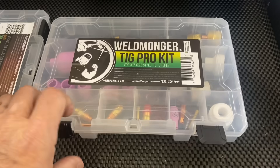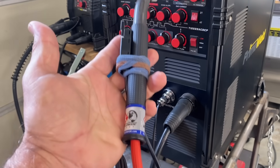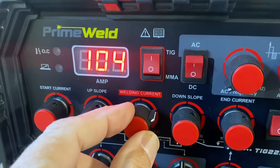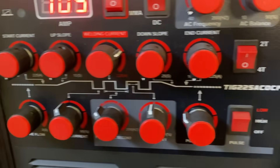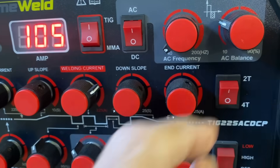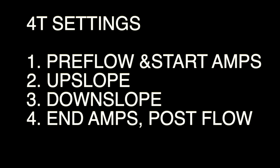Now we're about ready to TIG weld. I'm going to use a Jazzy 10 ceramic - it lets me extend the electrode a little further so I can shoot an arc shot and the cup won't be in the way. We need to talk about 4T now because I like a little upslope and downslope when I'm welding. You don't need upslope and downslope when you've got a foot pedal plugged in because the foot pedal takes care of that, but with a torch switch you can set upslope and downslope to ramp the current up and ramp it down. I'm going to go up a little on the current to 105 for the weld, turn it on 4T, set start current at zero, give myself a couple seconds of upslope, a couple seconds of downslope, and leave the end current at zero again.